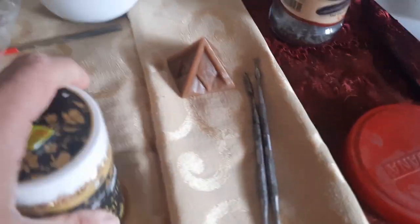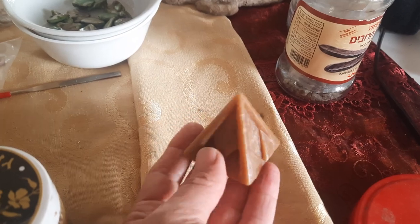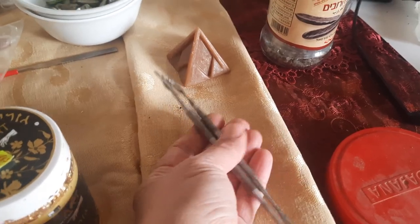I sculpted them. Here's one that's in the process - I'm sculpting it. I've been working on this for the last couple of days. These are the tools that I use for sculpting - they're dental tools. I went to my dentist to get them.